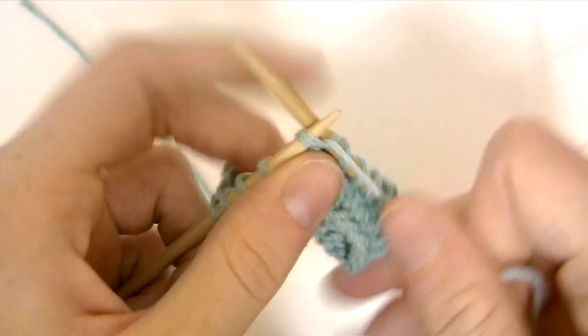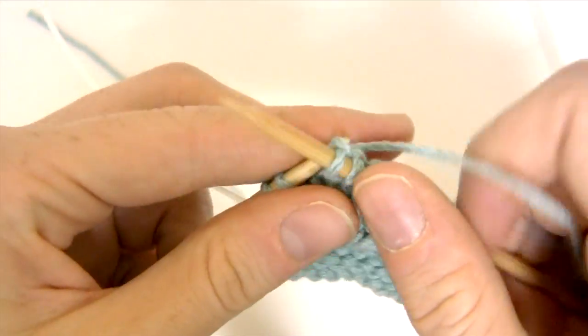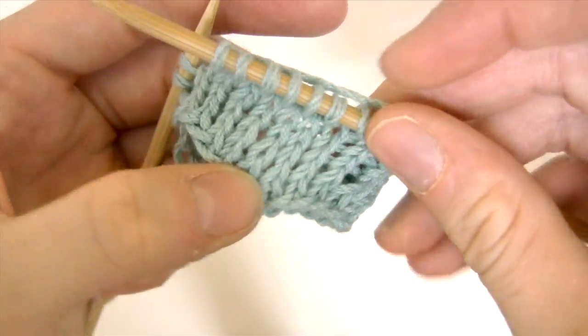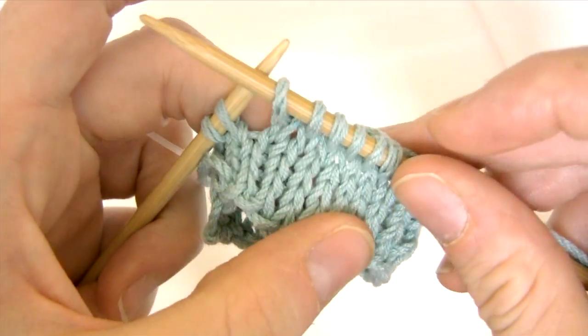After the first few rounds I'm starting to get more of the hang of knitting in the round using two circular needles. I hope that this helps. Thanks for watching.